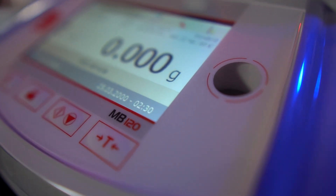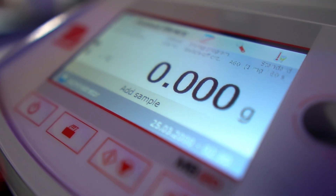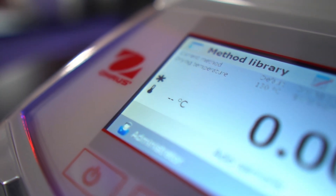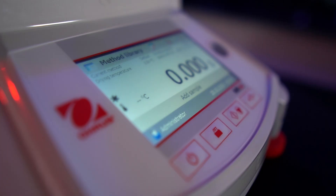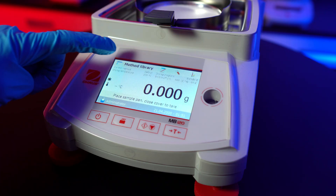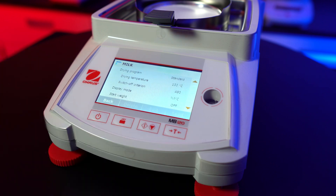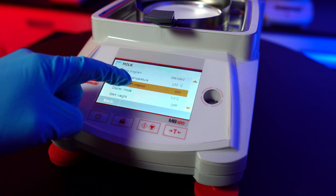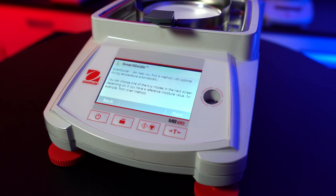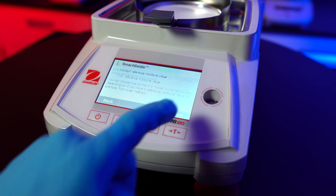The MB120 is the top of the line in the O-House MB series. The biggest advantage this unit has over all the other units in the MB series is the ability to store a huge amount of data. This unit can store up to 100 different drying methods and 1,000 test results per drying method. You have manual control over the switch-off criteria, which determines when the instrument should end the drying process, with the ability to choose between four different settings. Another feature the MB120 has is the smart guide, which can automatically find an optimal drying temperature for your different samples.